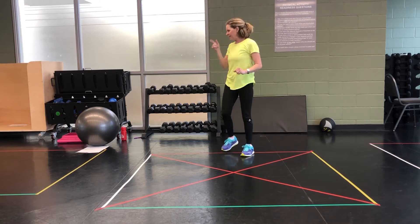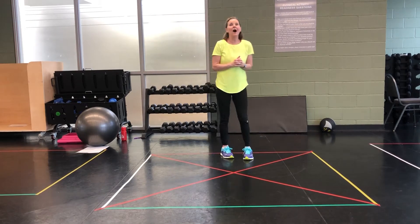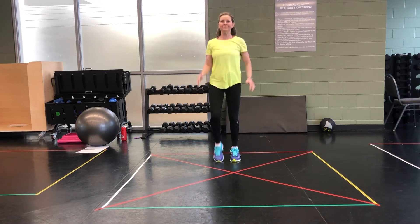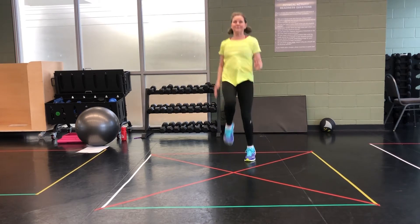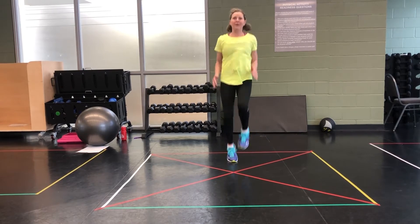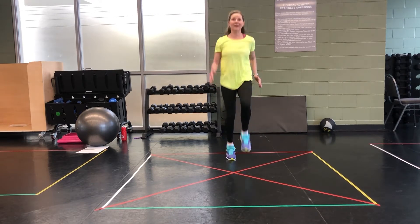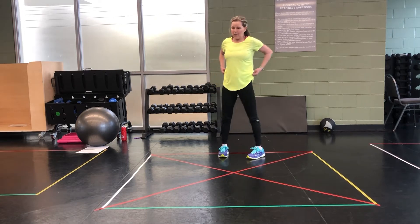First drill — I'm going to walk you through these. High knees. What does that look like? On the spot. High knees. Here we go. For 10 seconds. Go! Come on, up, up, up. For 3, 2, 1. Good job. Walk it off. 10 seconds recovery. Grab your water.